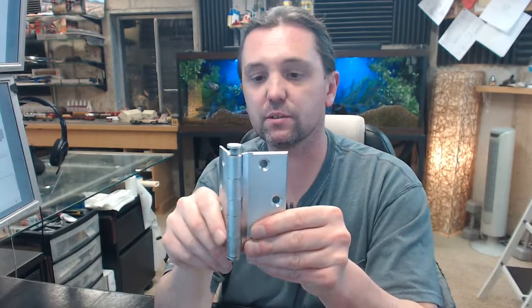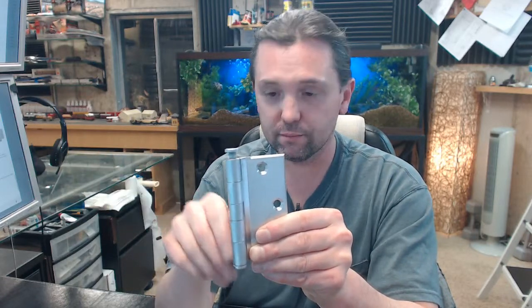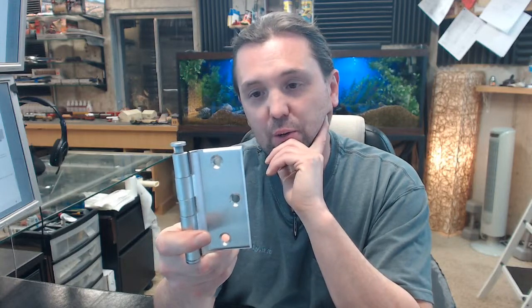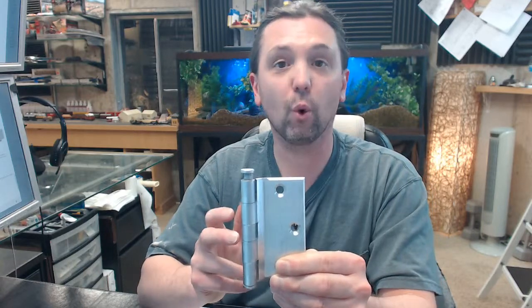but the people that end up buying this are always very grateful to get their hands on it. This allows you to use a door that is possibly 1 3/8 inch thick, possibly an old hollow metal door with a very unusual frame, 4 inch preparation in the frame — whatever the case might be, something is odd and you are usually trying to extend the serviceable life of a door.